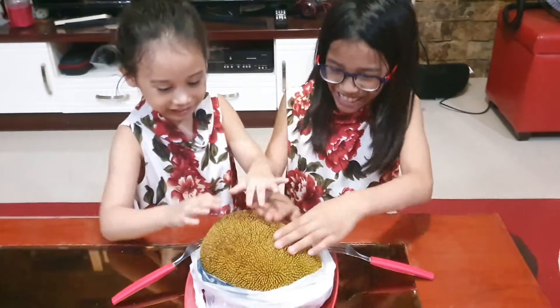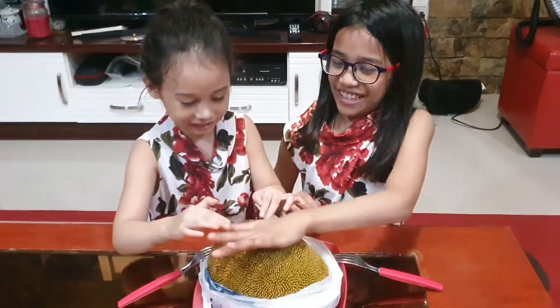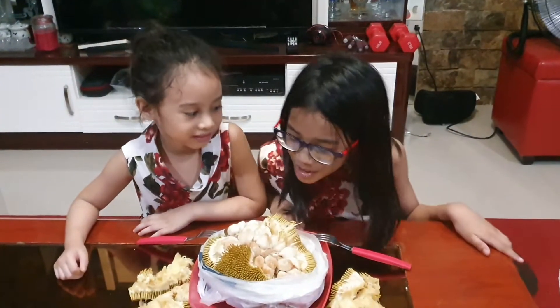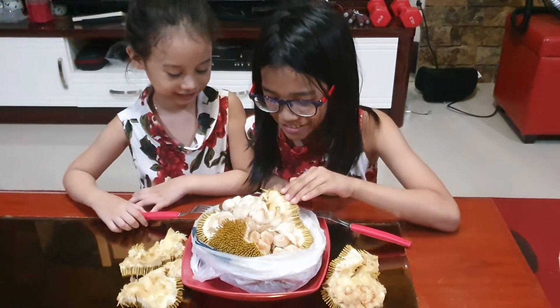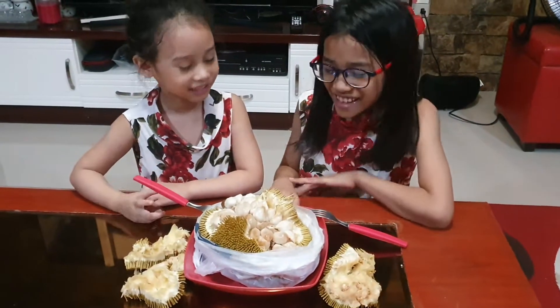Eww, it's so gooey. It's like a ball. Let's see what's inside it. Wow, there's so many seeds inside. What? No. It smells good. Now let's taste it.